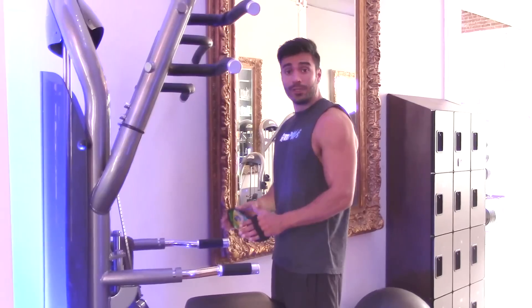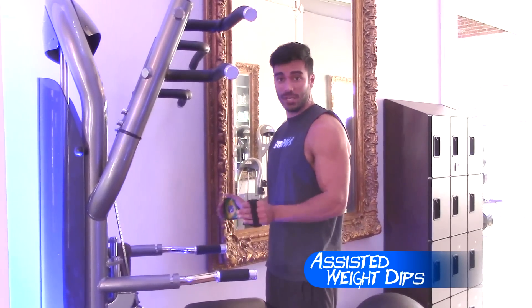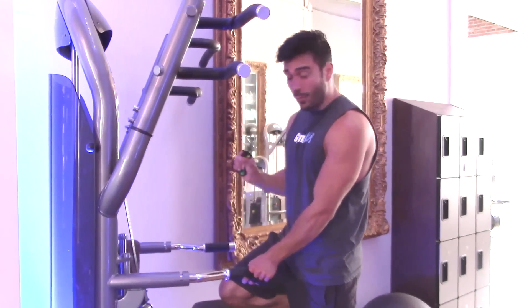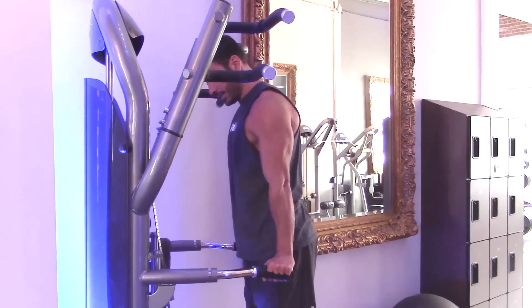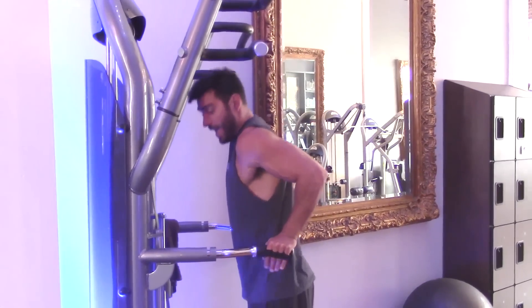If you can't do the bodyweight dips, you can use the weight-assisted machine. You're going to come to this machine and select the right weight for you, and this is going to help with your bodyweight. And then you're going to go down and up.